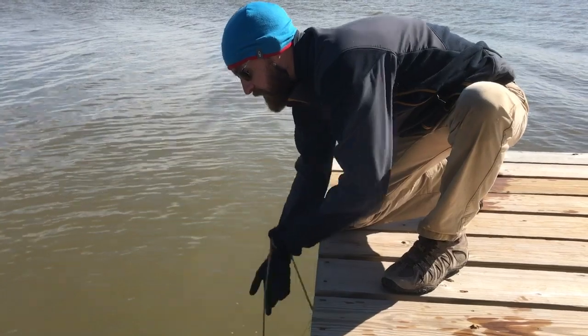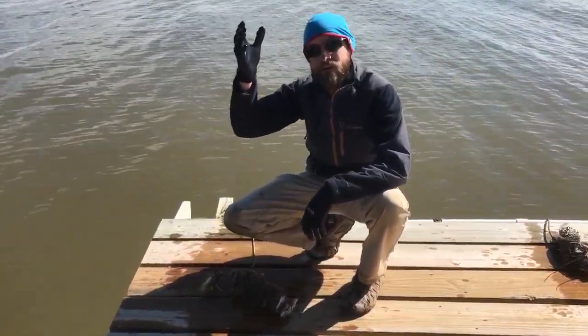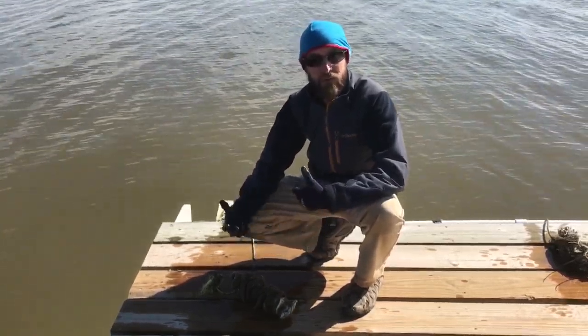Our gardens are several different types. We've got cages, shell strings, which are just fed through wires, and then we've got some mesh bags as well. These are all different types of gardens, but they're all used with our recycled oyster shells.